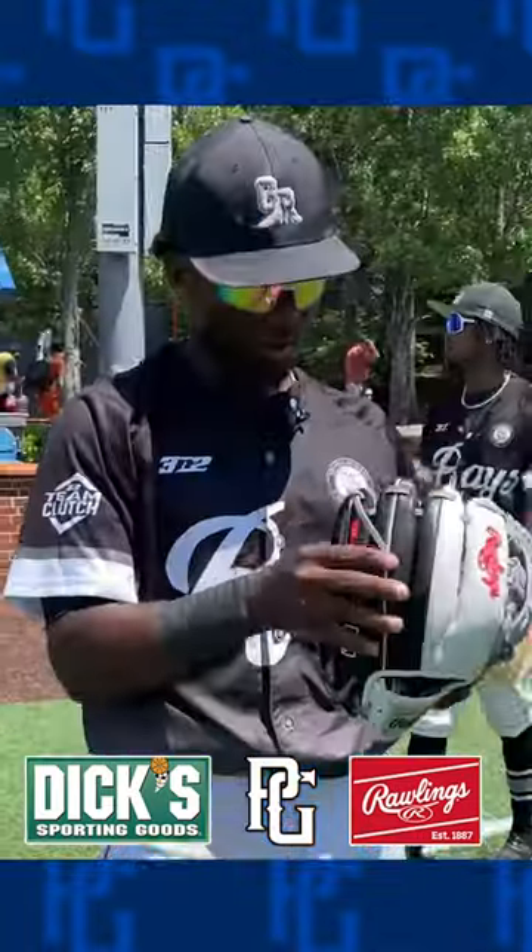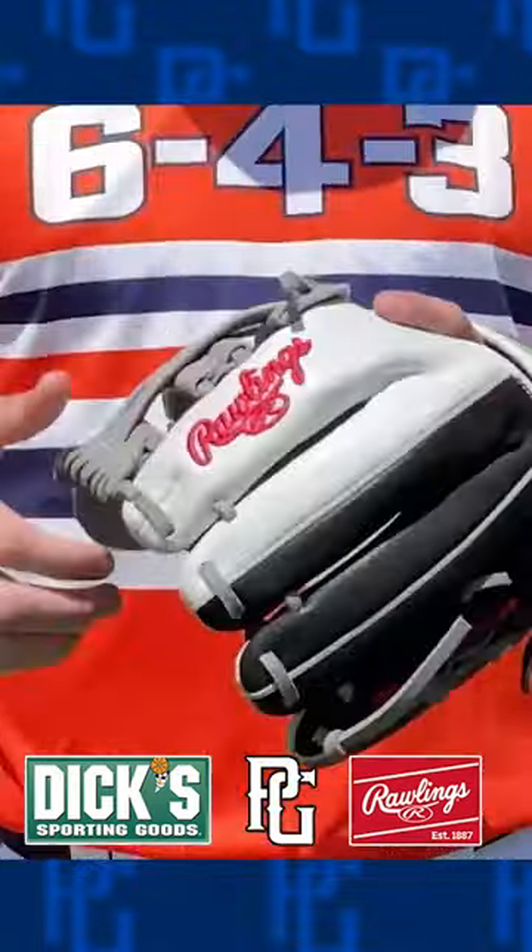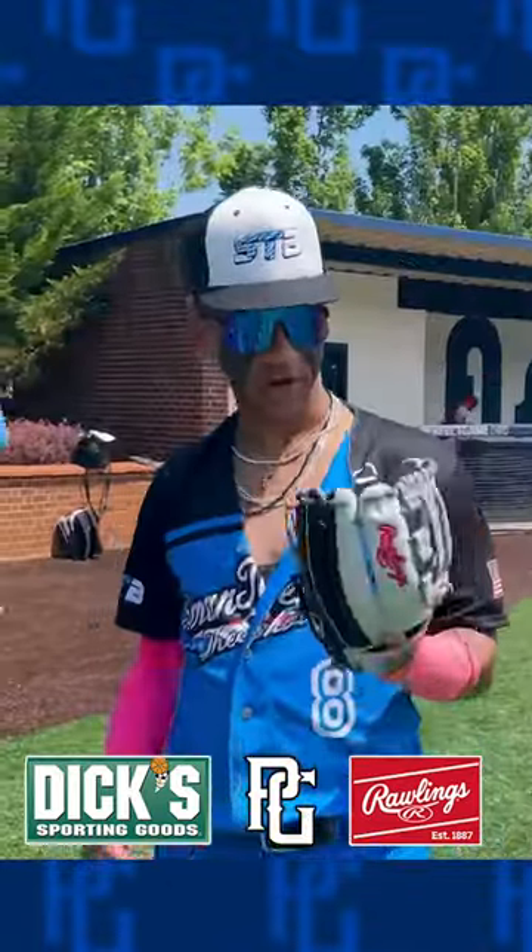Is this already broken in? I feel like it's game ready already. The R2G means ready to go, right? For being new, it's really broken in. I like that. This is dope. I really like it. I feel like when you first get it, it's already game ready.